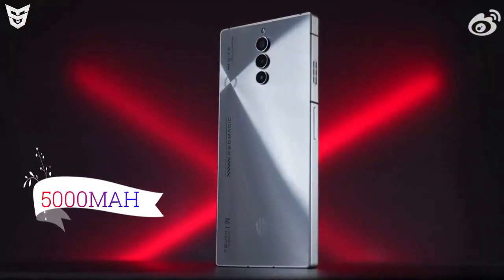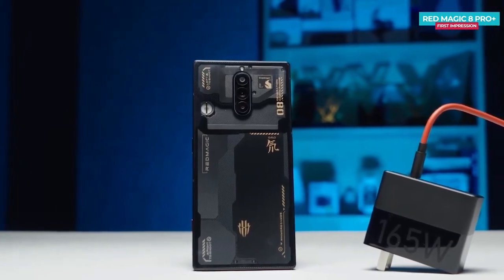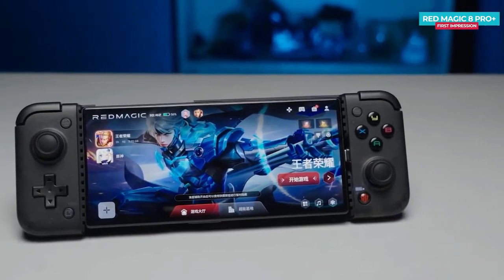Battery. The Red Magic 8s Pro Plus has a 5000mAh battery with 165W wired charging, which charges the phone to 100% in just 14 minutes.